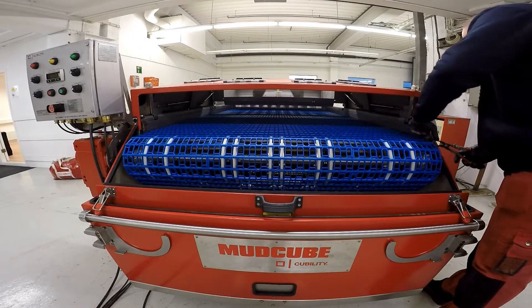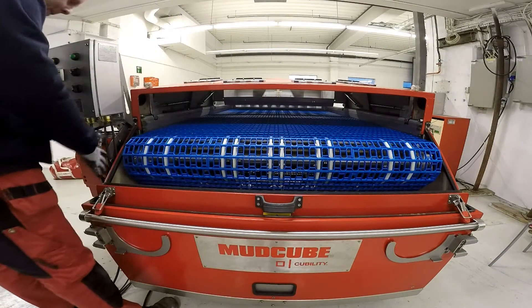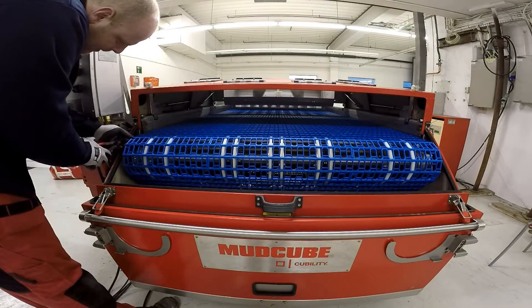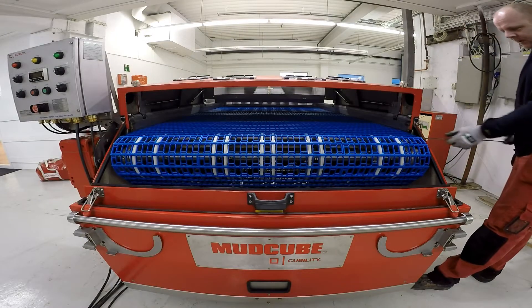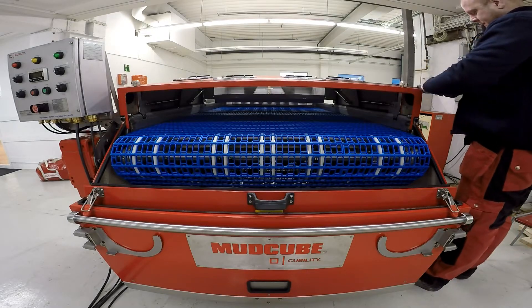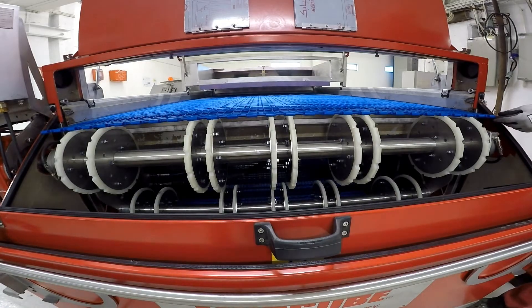To replace a vibrator, first remove the two pins at either side, then remove the silver rod so you can move the carrier belt away from the vibrators to get access. Put the rod back through the carrier.